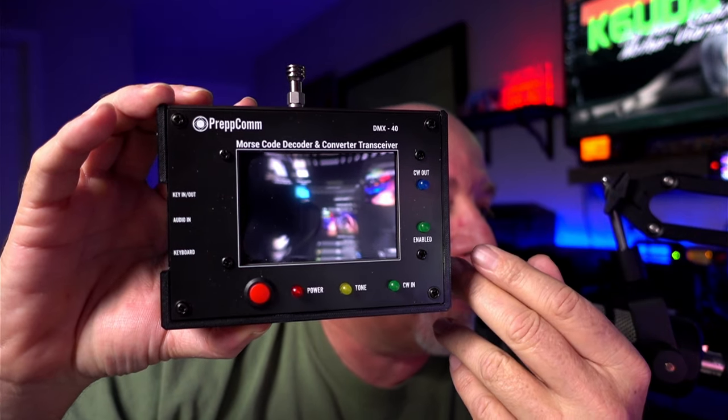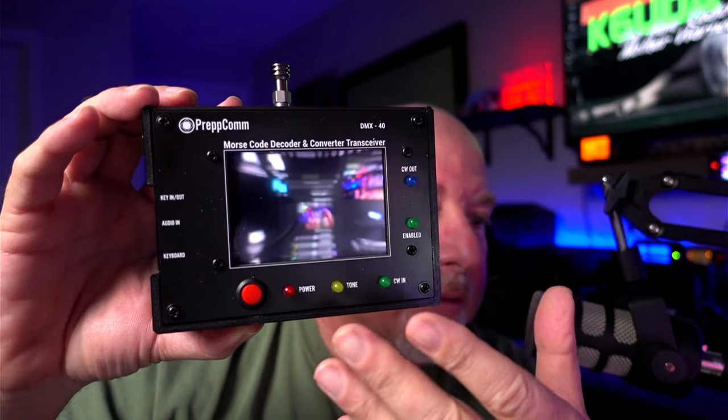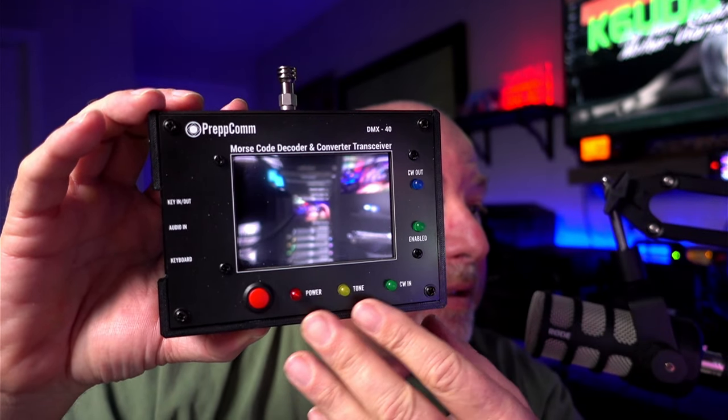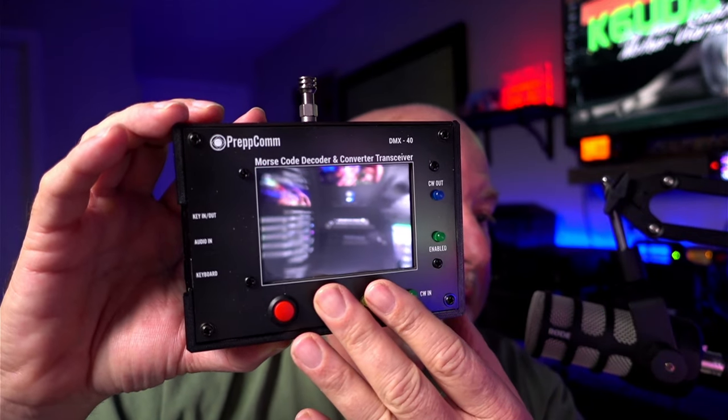This is called the DMX-40 from Prepcom, and what it is, is a 40-meter CW transceiver with a built-in decoder for CW. What the DMX-40 actually does — it is a CW decoder, and I kind of like to look at CW as just another language.